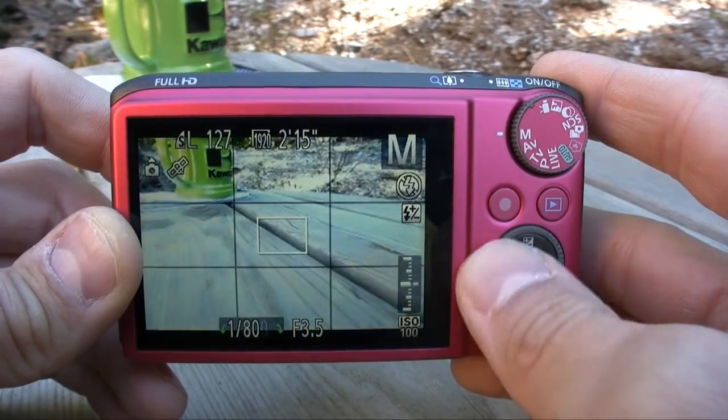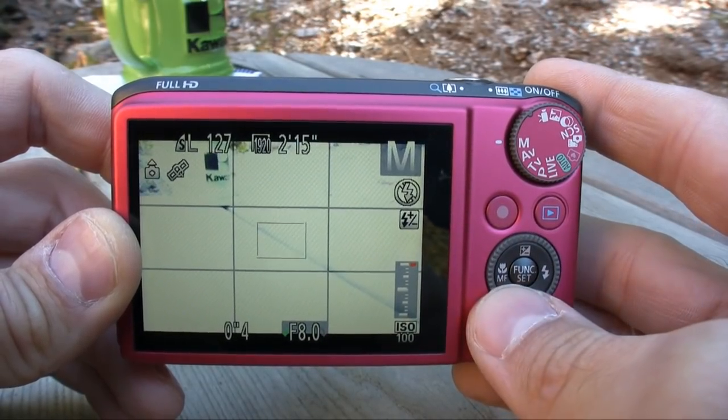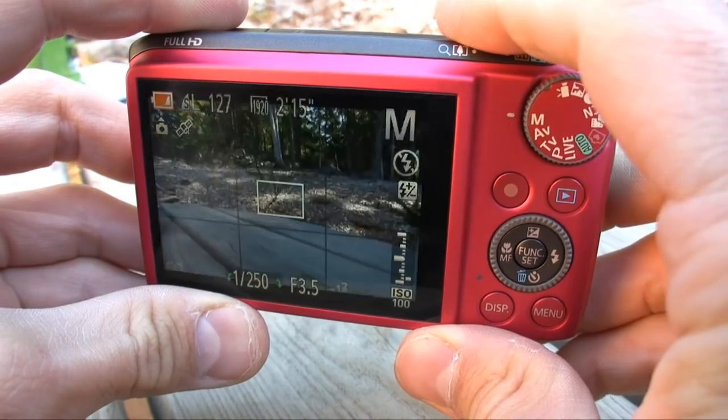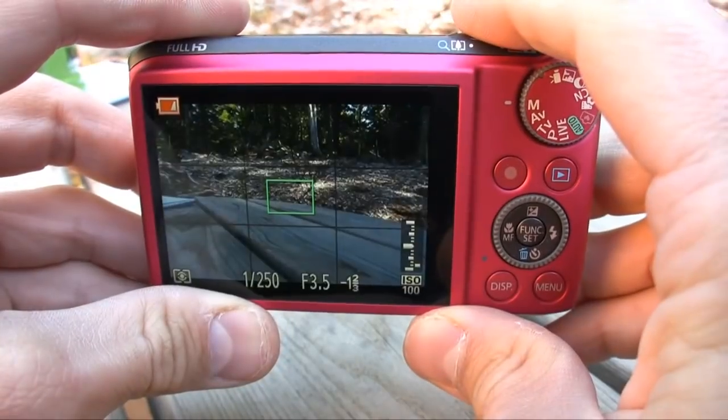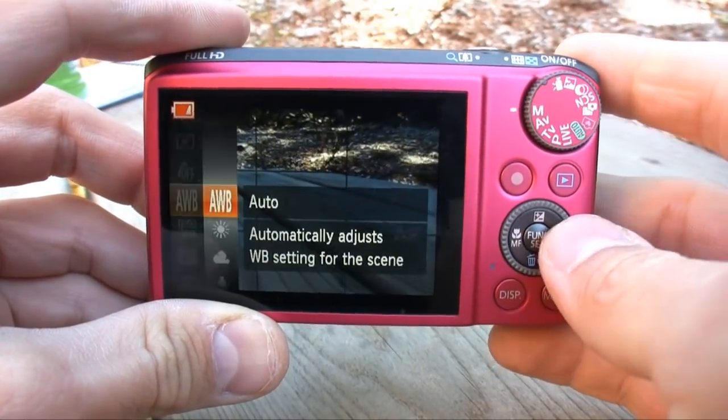On the downside, I found the aperture range to be very short — f3.5 to f8.0 is really nothing to write home about. I also wasn't crazy about the manual focus; with this LCD screen resolution it is very difficult to really fine-tune the focus. And overall, I found this camera to be a little bit slower than its competition — slow to auto-focus and slow to make some menu adjustments.